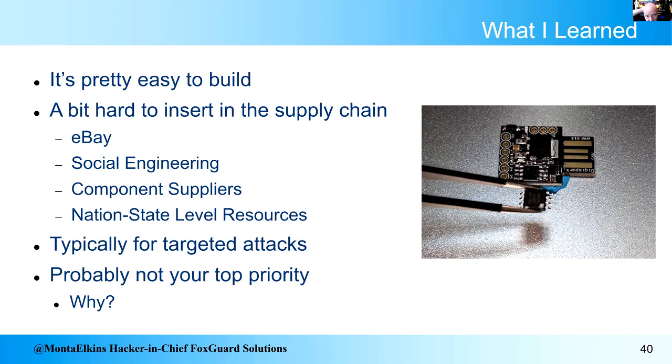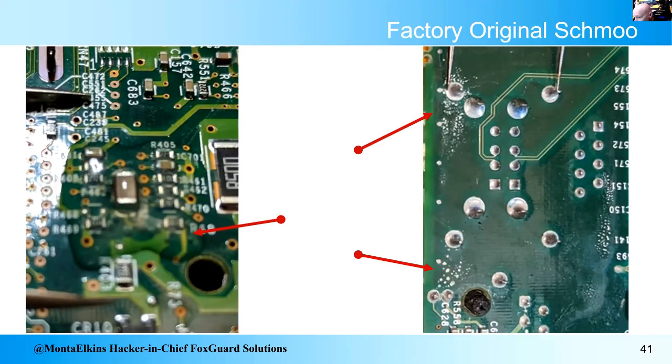There are also other things you could do — I'm talking with suppliers about high-resolution pictures of motherboards so when you receive them you can check if they match. On these motherboards as I looked around, I found some factory original silicone blob and some factory original schmoo around pins — it looks like corrosion. Why do I think that's factory original and not a hardware attack? Because who would do something like that? Well — us, apparently.